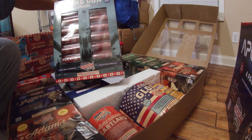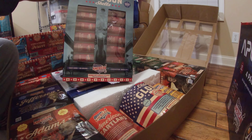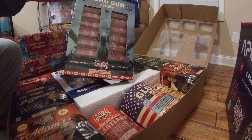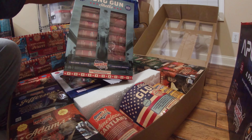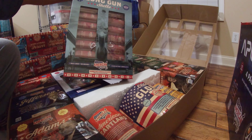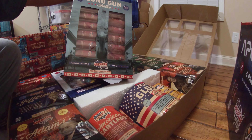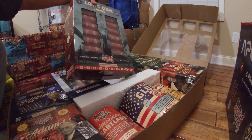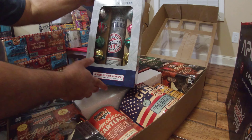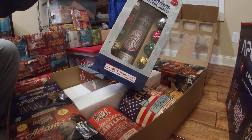We also have a 12-pack of 60 gram shells — the Long Gun. I'm excited to put these up, although they'll probably go in the finale racks, so you might see these all go up at the same time. And then we also have some artillery ball shells in here as well.